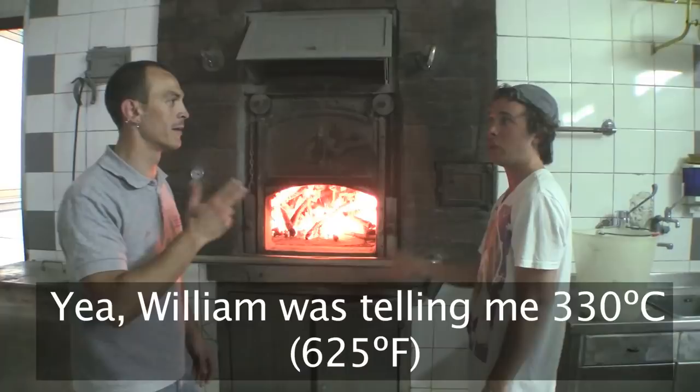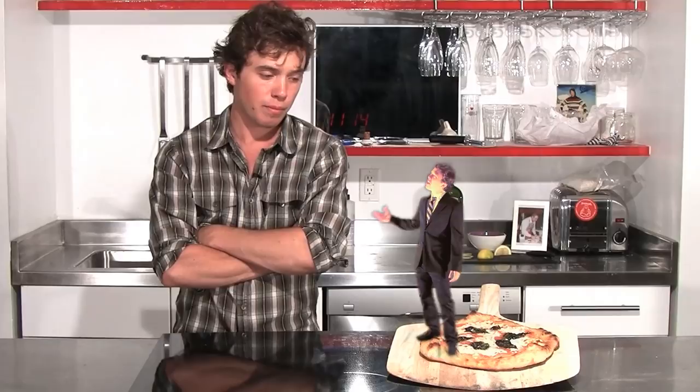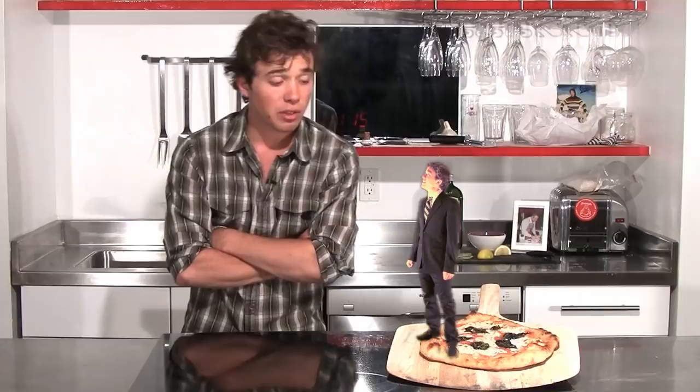So if the Italians are cooking at such a high temperature in such a short period of time, why do most online recipes and cookbooks tell me to cook at a low temperature at the bottom of the oven? Well, either they don't know any better or they're afraid of taking their oven to the max. Let's all take it to the max!